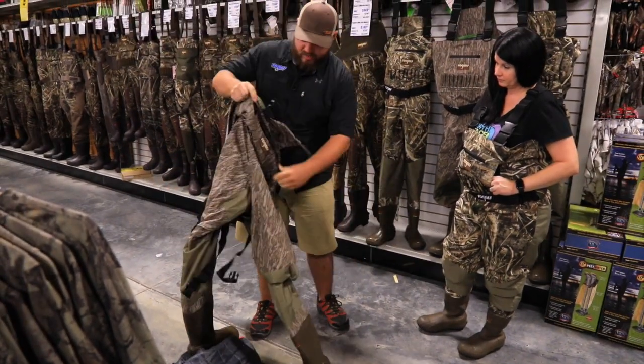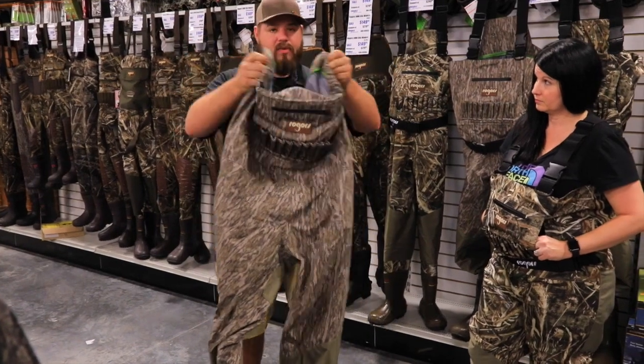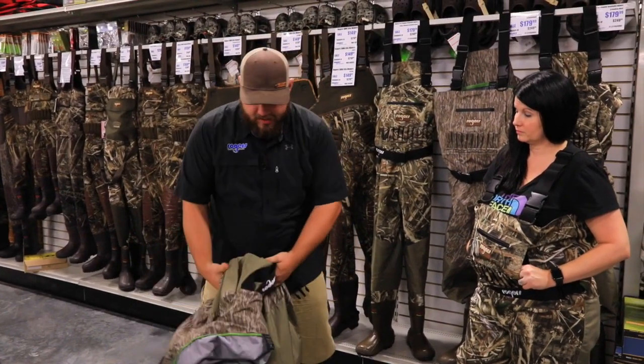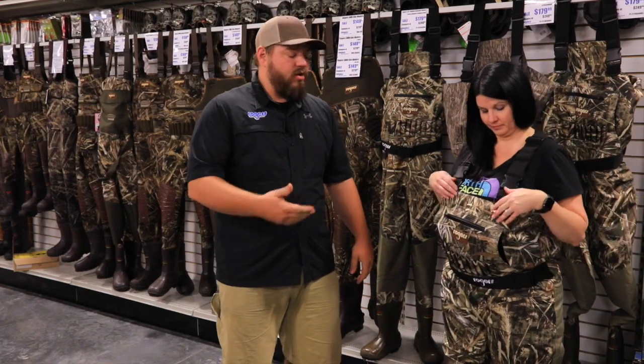Right now these waders are perfect for teal season all the way up through early goose season. Then when it gets into November and gets a little bit colder, you can put the insulation back in and these waders will last you all season. So yeah, check them out — they're in our flyer right now.